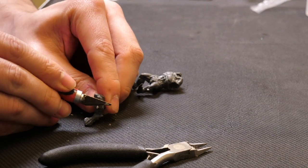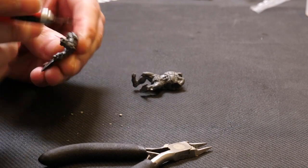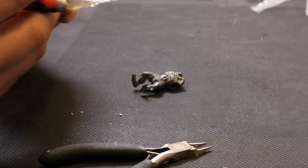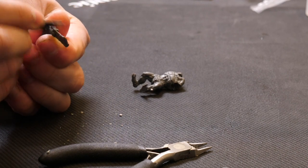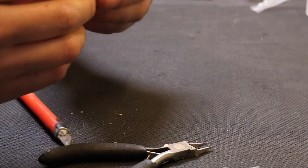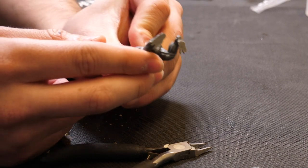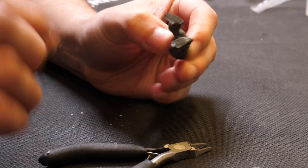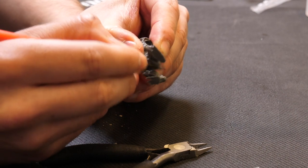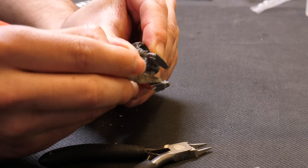Now for his other set of arms, and now for the main body himself. This guy has quite a lot of flash around his legs, so we get rid of that just by doing the same thing again — just scraping along the model, making sure not to put too much pressure on it, because we don't want to cut; we just want to scrape off the top layer.